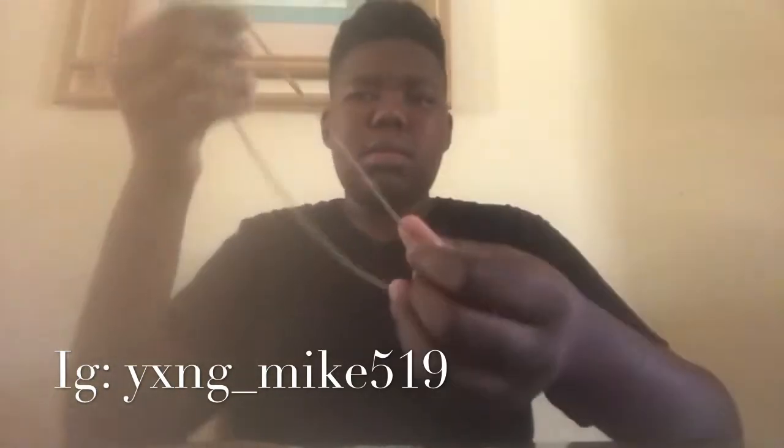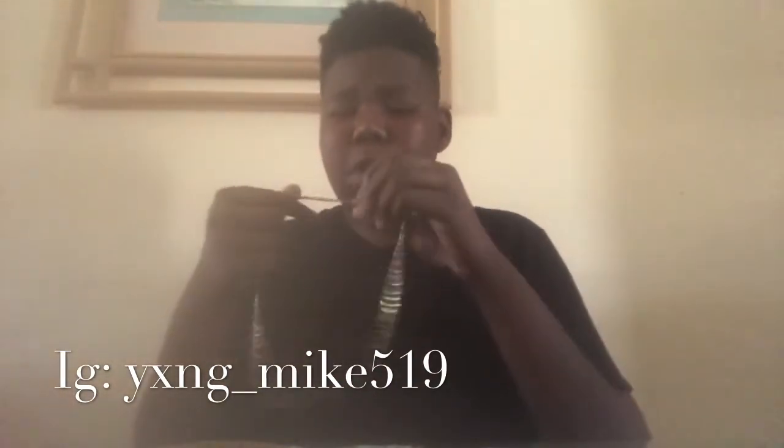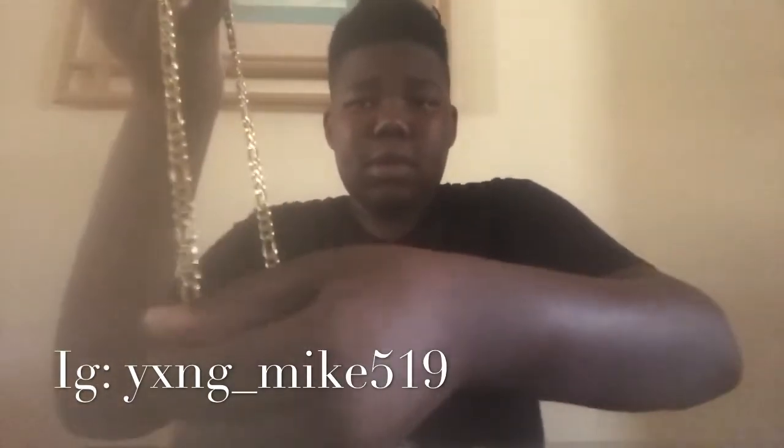So first I'm going to start with the chains. I'll start with my first chain. This is my first 10 carat chain that I got when I was in 6th grade. I'm in 9th grade now, so yeah, 10 carat Cuban. Second one I got for Christmas like 2018, 10 carat too, Cuban too.